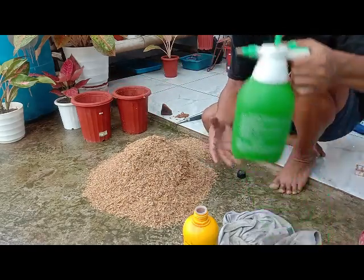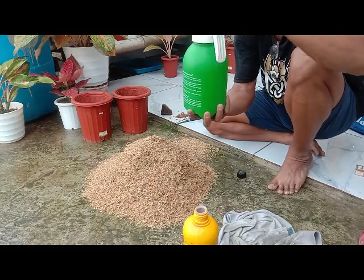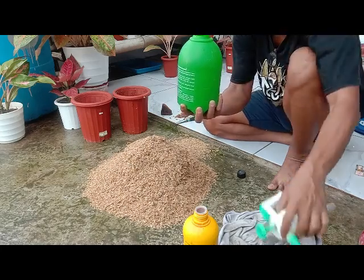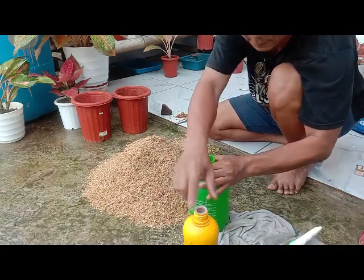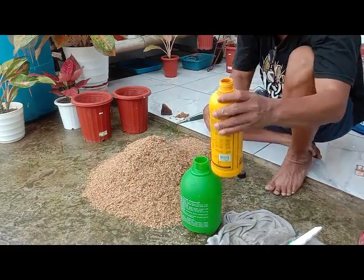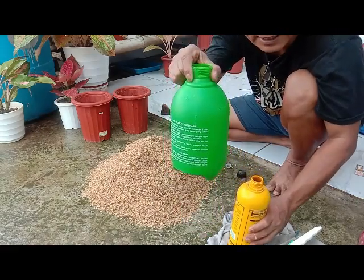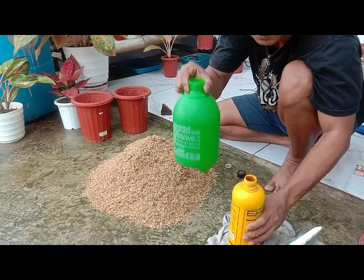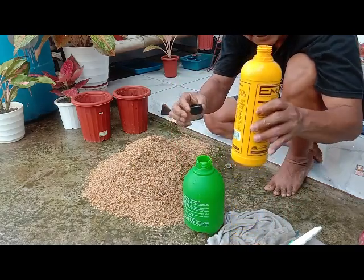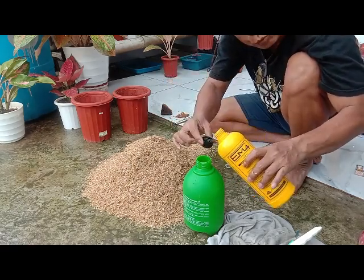Sekarang kita akan membuat campuran untuk EM4-nya. EM4 ini nanti akan kita campurkan ke sekam mentah tadi. Spray ini isinya dua liter air. Nanti akan kita campurkan dengan EM4, untuk dua tutup botol boleh, tiga tutup botol pun boleh.